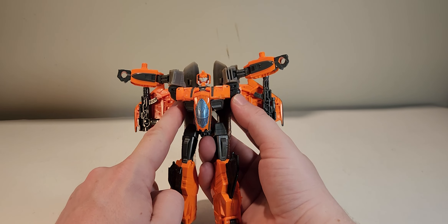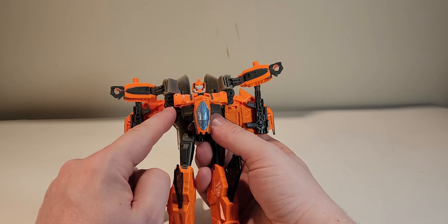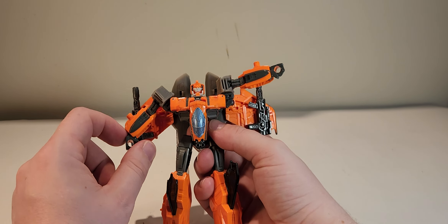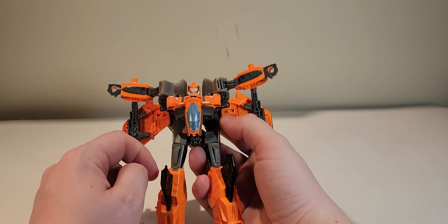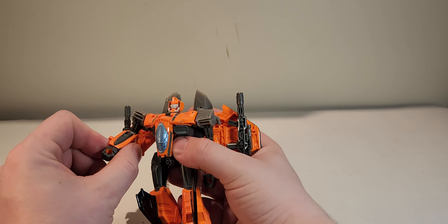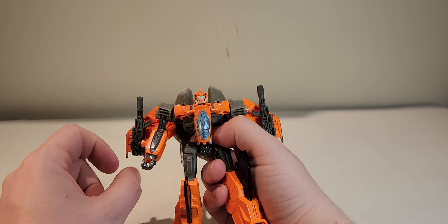Something that I really like is the addition of these little — I guess they would be small hydraulics. They're just there to make it look like there's something moving the chest out of the chest as well, so it's not just, oh, hey, there's two flaps there. I really like that design. You get a very nice bicep swivel right around here, thanks to it being a mushroom peg.